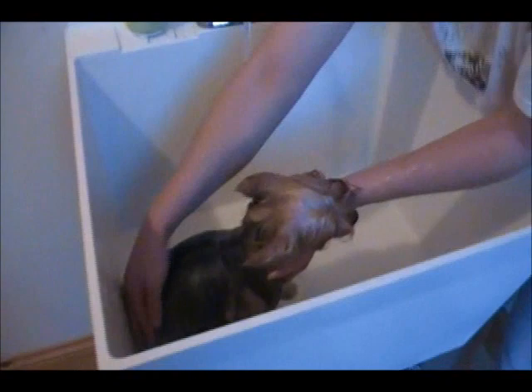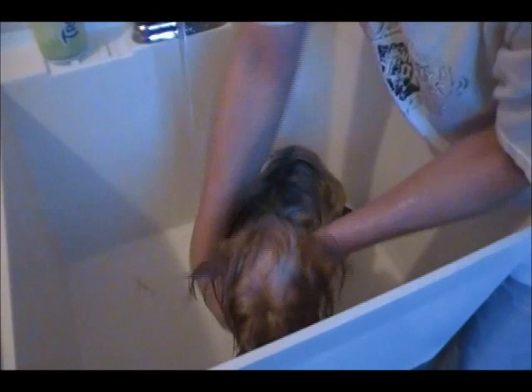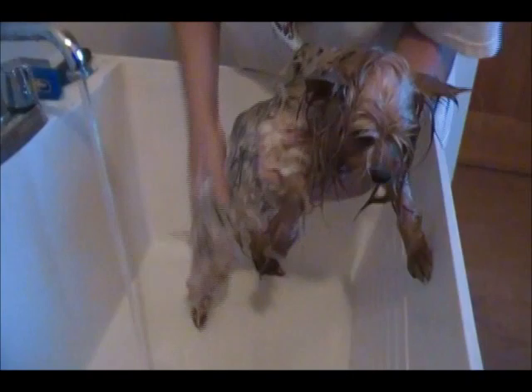Once the dog is completely wet all over, you're going to shampoo and sud them up completely. Some dogs don't like that and will fight you — this one is so-so, sometimes she doesn't mind and sometimes she wants nothing to do with it. Suds her up all over, making sure you get in between the toes, underneath the potty area, and the belly really well. You want to make sure you scrub all the way down to the skin, not just put the soap on, rub it around, and rinse it off.